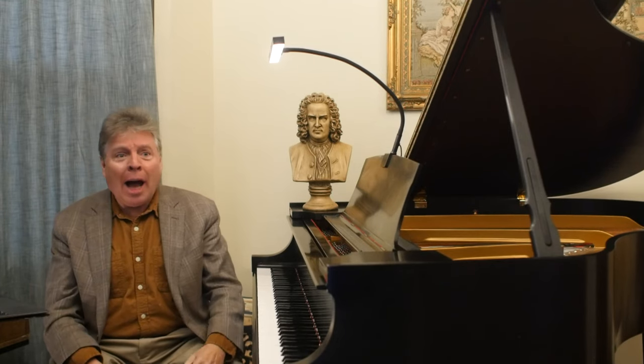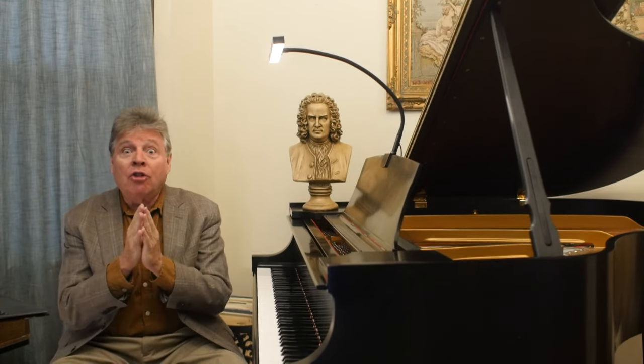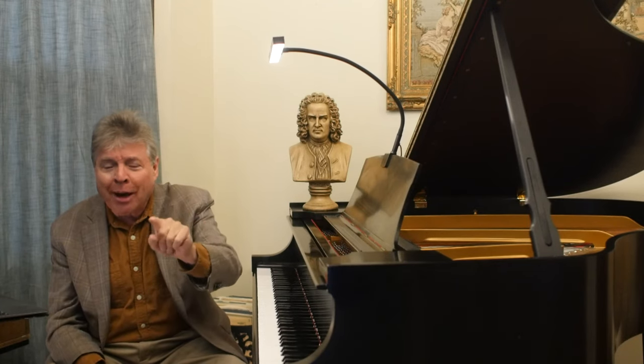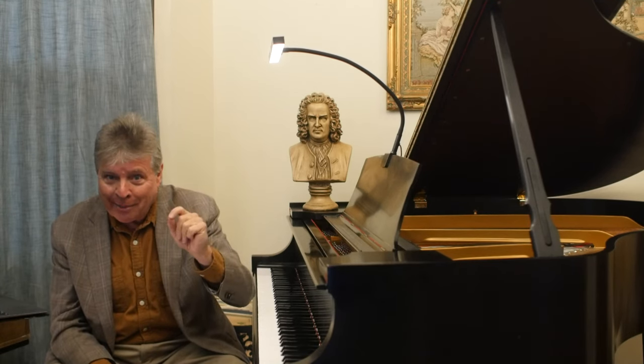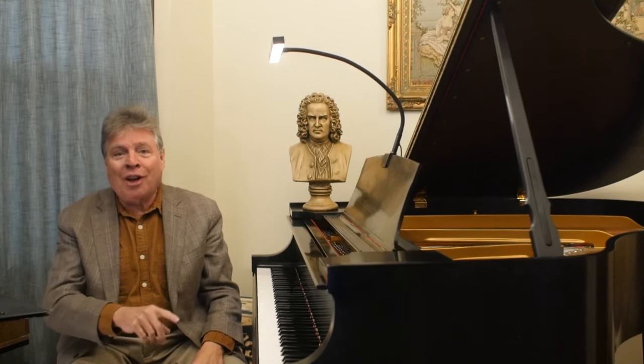I remember in high school I was a pretty advanced player, but my sight reading was on such an elementary level it was unbelievable. I have a video about that in the description where you can read about my journey and my aha moment with sight reading. But today I'm going to give you practical tips that you can use to develop your sight reading.